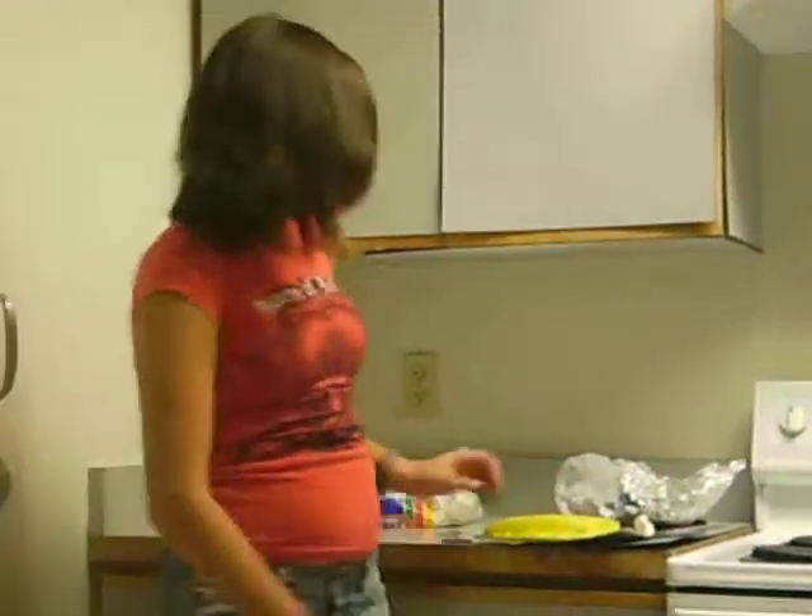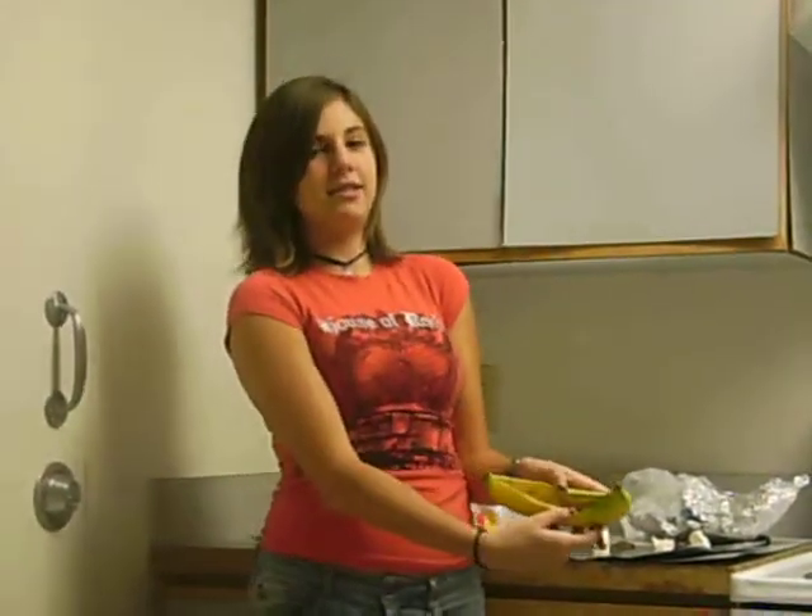Hey guys, my name is Gracie Starks and I'm going to teach you how to make a banana boat. First thing you've got to do is take a banana and cut it down the middle just like this.